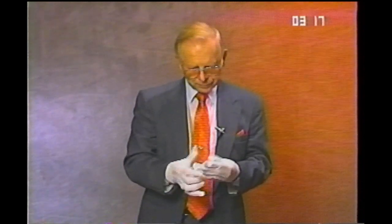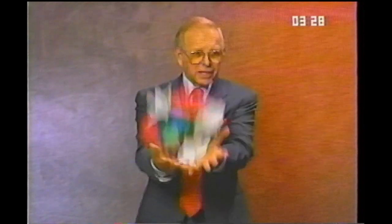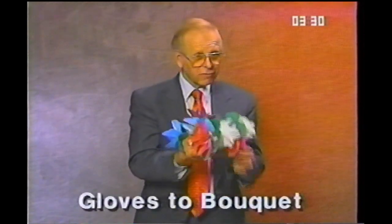This doesn't look appropriate with my suit, but if you're wearing tails, or if you're a clown, or if you're wearing white gloves and you take the white gloves off, you can do a pretty dramatic thing by just tossing the gloves in the air and they change to a bouquet of flowers.